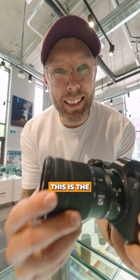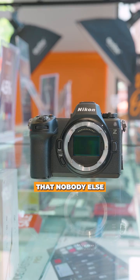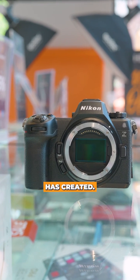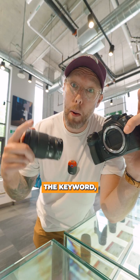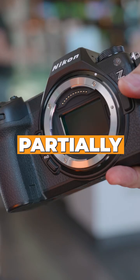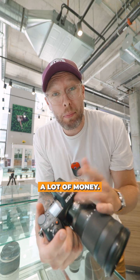This camera right here is the Z6 Mark III, and it has a sensor that nobody else on the market has created — a partially stacked sensor. The keyword: partially. What does a partially stacked sensor even mean? Well, it means you're gonna save a lot of money.